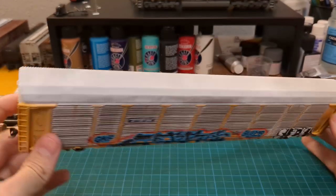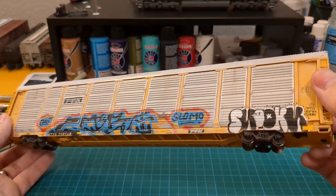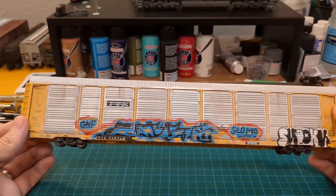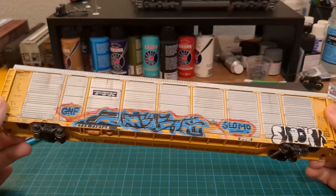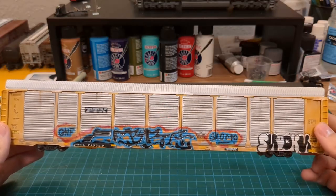It's got some faded paint, a faded roof, and some rust streaking. The wheels and trucks are all grimed and dirtied up. The underside chassis hasn't been touched yet — I still need to figure out how I want to approach that.